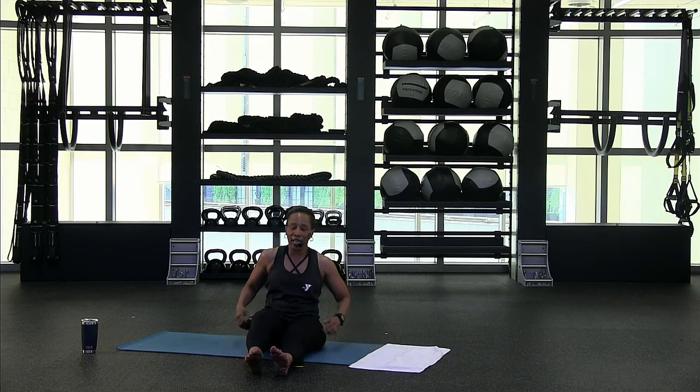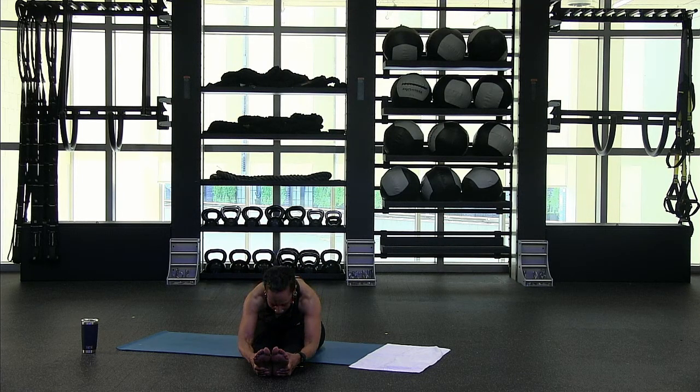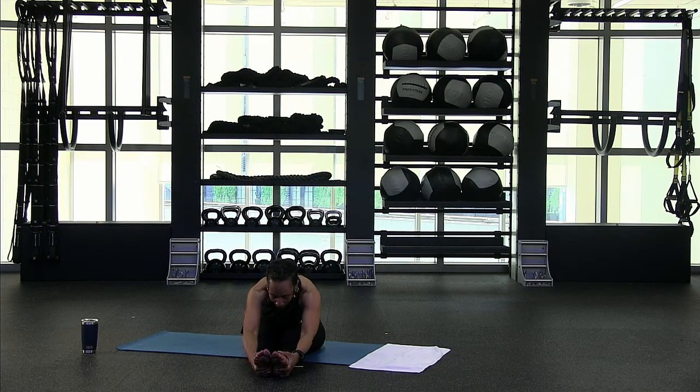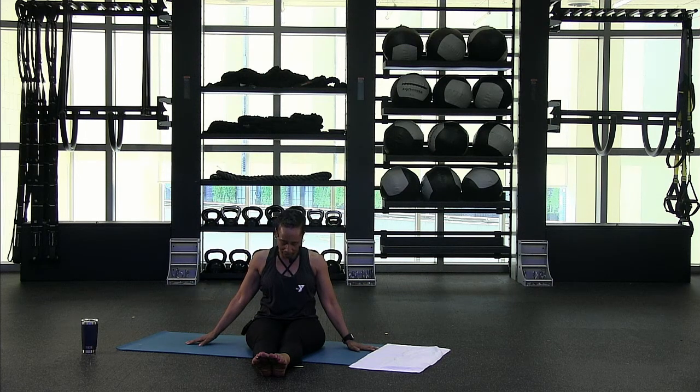Extend the legs out front — take a nice deep breath, inhale, sit up tall, exhale, fall forward, once again grabbing onto your shins, ankles, or the soles of your feet. Stay up tall, then lower the head down, lower the chest down, elbows down if you can. Take a nice deep breath, inhale, you're going to exhale, walk up. And one more time — inhale, exhale, fall forward, holding on, lifting up through your chest, and then walk it back. Take a nice deep breath. Bring those arms right down by your sides. Chin to chest, shoulder to ear, ear to shoulder, chin to chest, shoulder to ear, ear to shoulder, bring it back, chin to chest, come up tall. Nice deep breath, inhale, and exhale. Two more times — inhale and exhale. Last time, inhale and exhale. And my name is Cheryl — thank you for doing Pilates with me today. Hope to see you for the next workout.